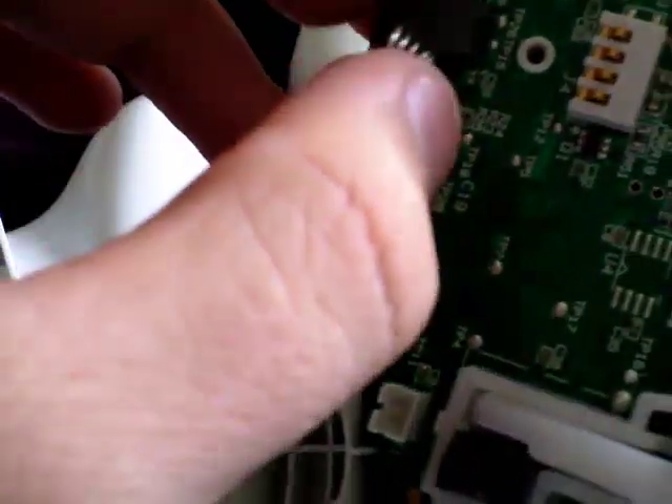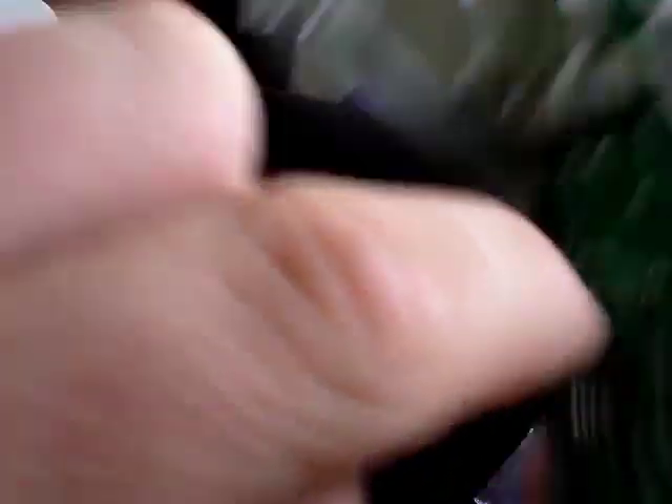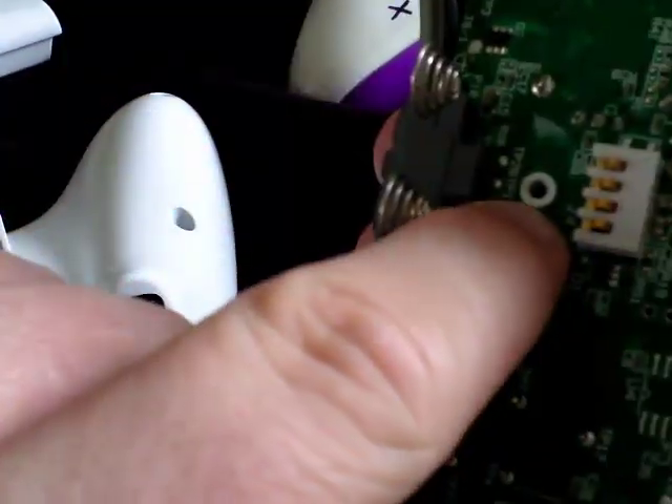There's the back of your controller off. This is why — because this bit here, these little plastic clips — you can see there's one there, one there, one there, which is the pain-in-the-ass one on this controller.